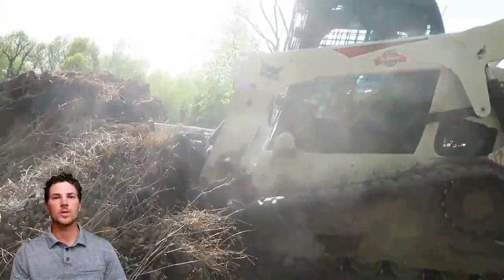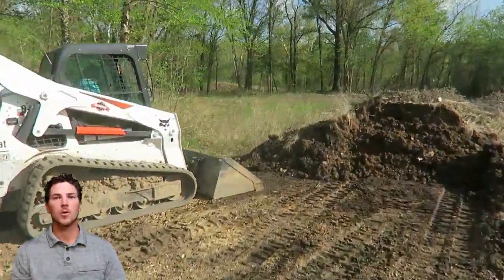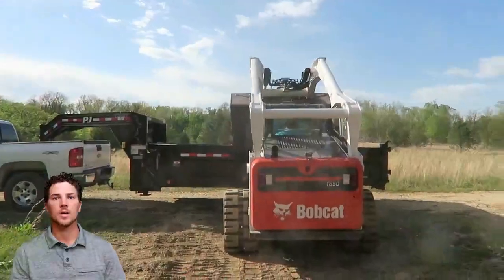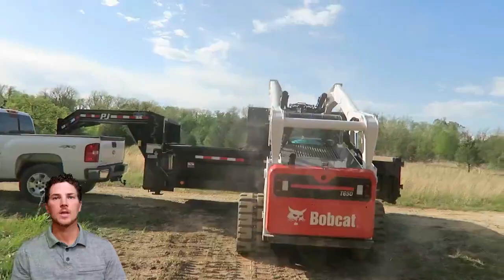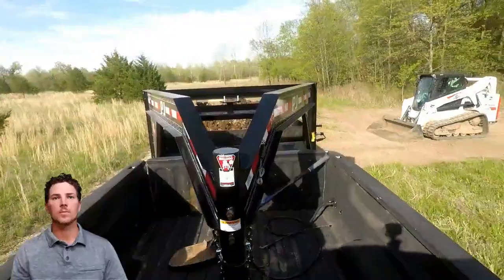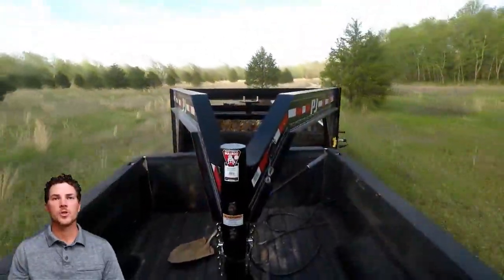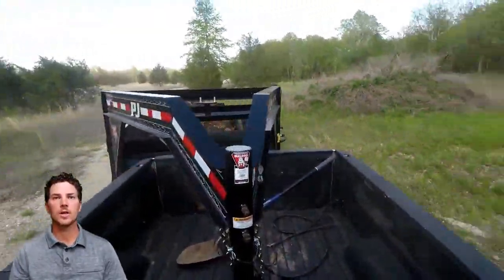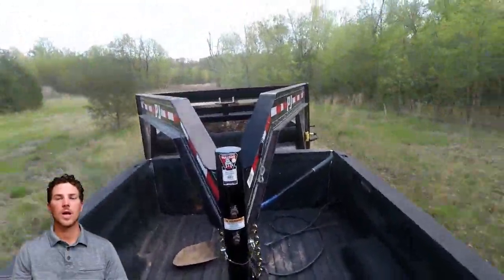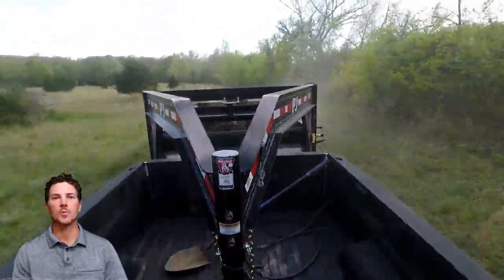Here we've got a pile of clean dirt — topsoil fill dirt — and we'll be moving it from down here in the lower area, down in the water bottoms area by the rear, up top to make a level area for a future building. PGA Gooseneck trailers are very versatile; they give you some extra weight capacity, push some of that weight forward, and they tow better. They take weight off your bumper and help with tongue weights.